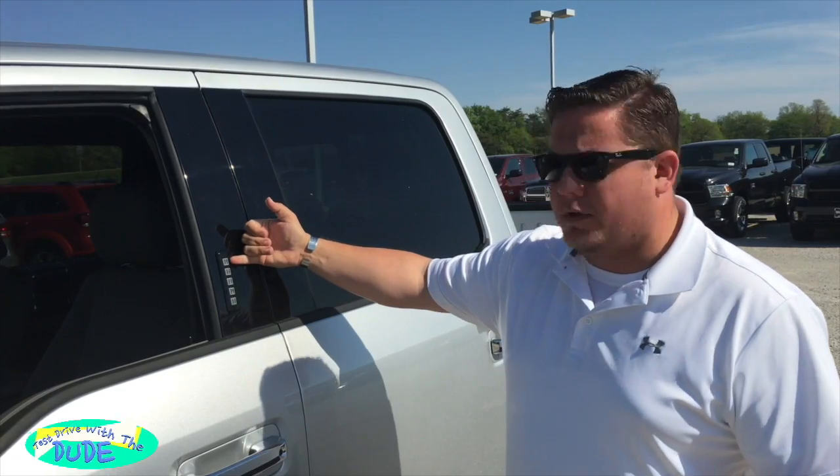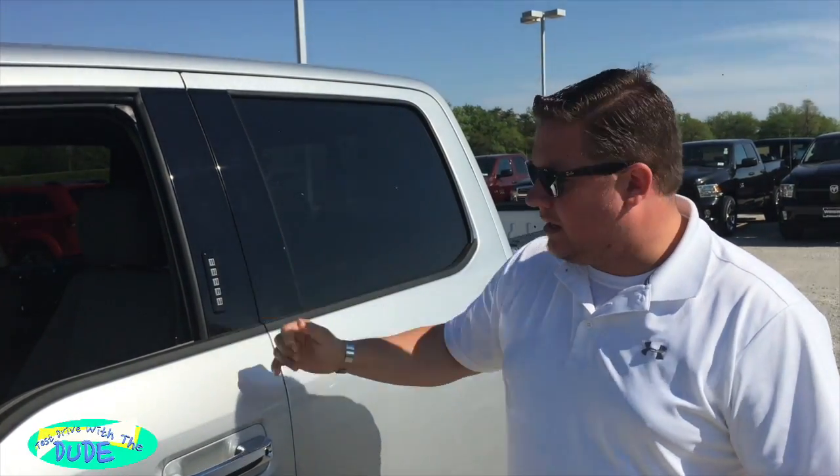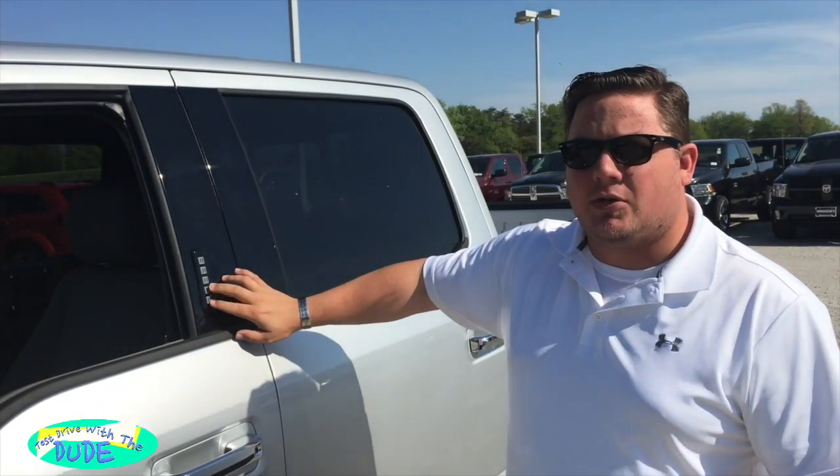Another quick tip: if you have memory seats in this vehicle, this button would recall the first memory seat position, this one would do the second, and this one would do the third.